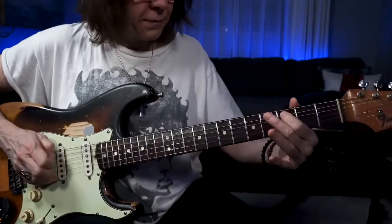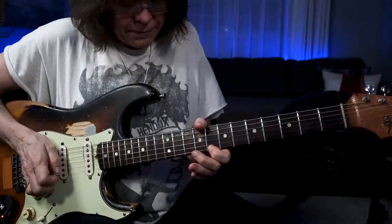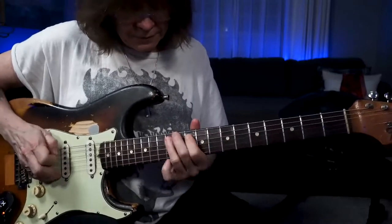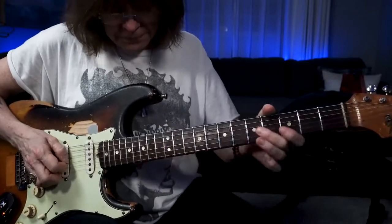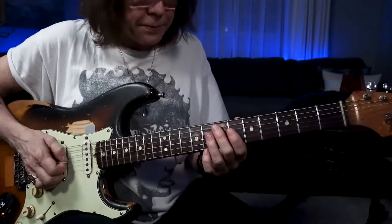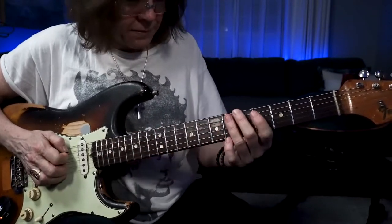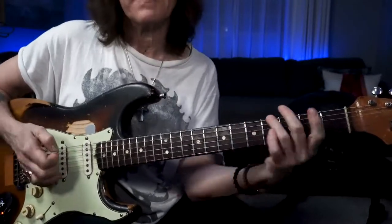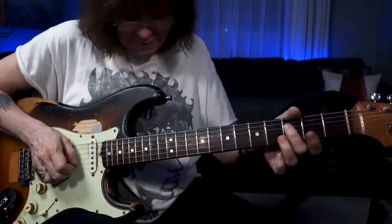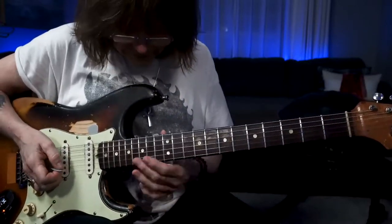Now I'll play it down here. I'll play it up here. I'll play it here. Now here. Now I'll do a slight alteration and play it up here.